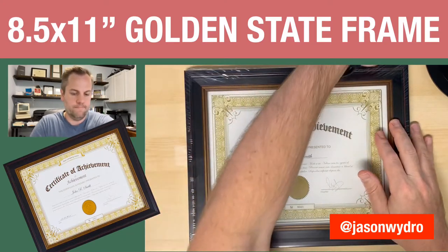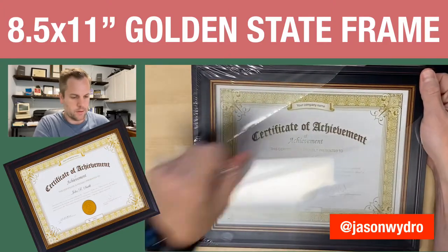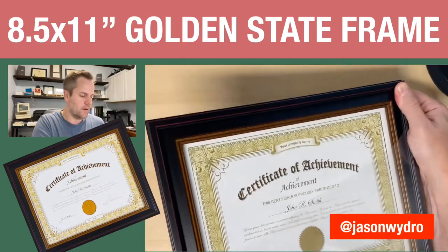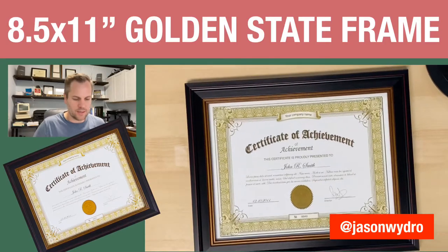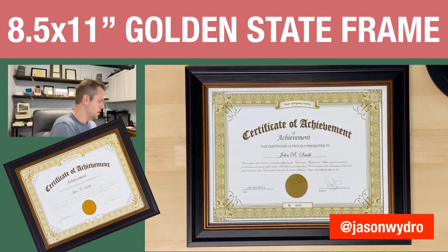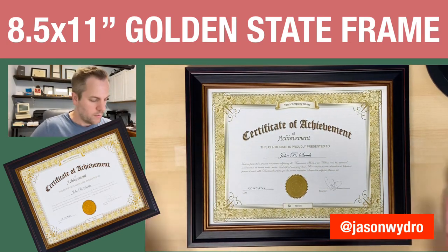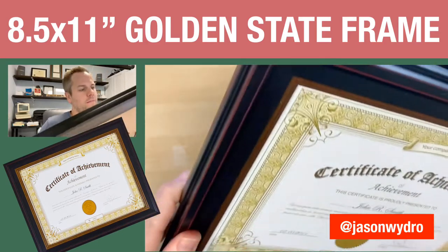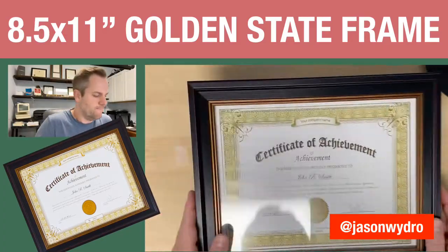I'm going to go ahead and open this up. Now this is real glass. I prefer really tough plexi because, you know, glass — when you move photos and if they fall off a shelf or something happens, you get all kinds of problems with glass. But this is really, really nice though. I don't know if you can see the edging there, but it looks very professional and it's very sturdy.